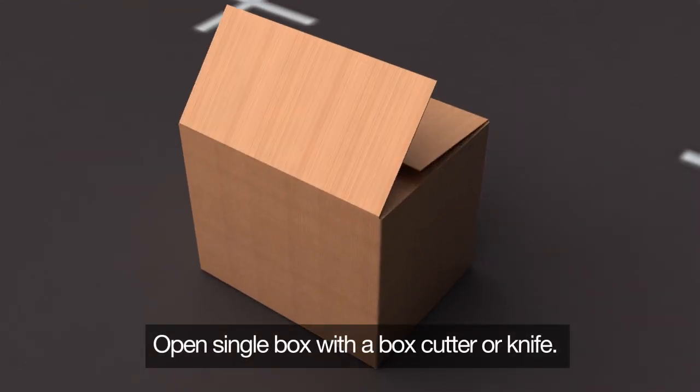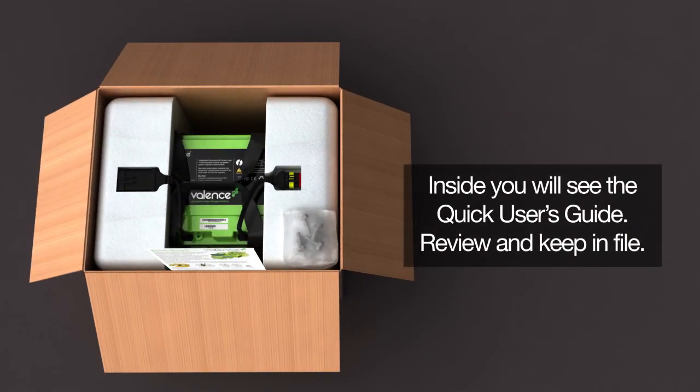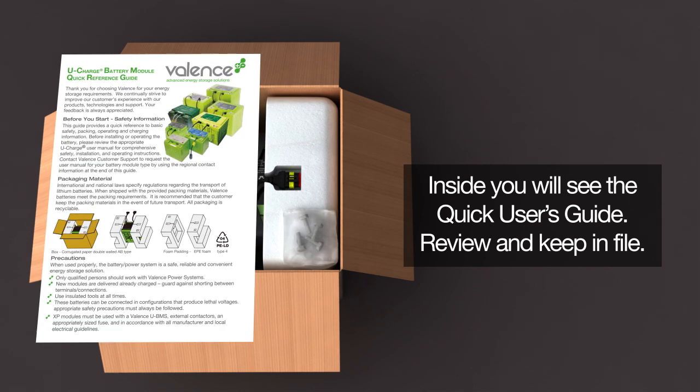Open a single box with a box cutter or knife. Inside the box you will find the Quick User's Guide. Review this and keep it on file for later use.